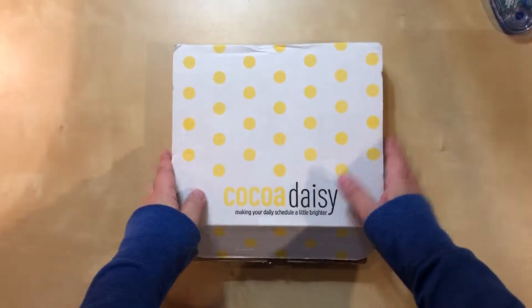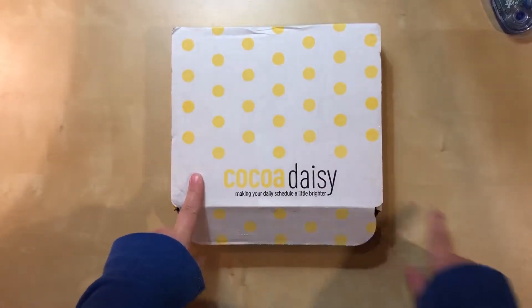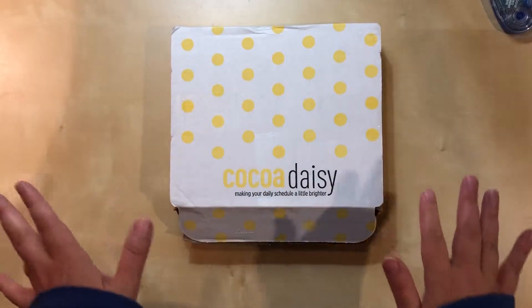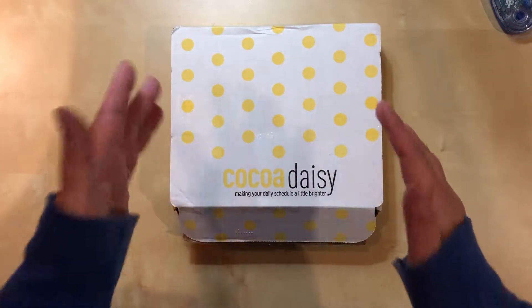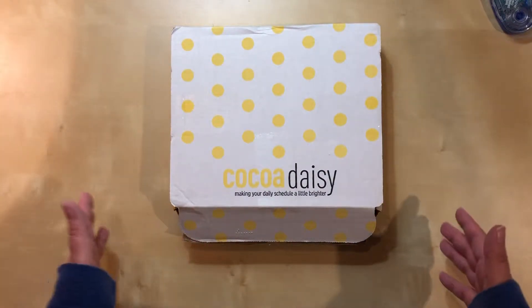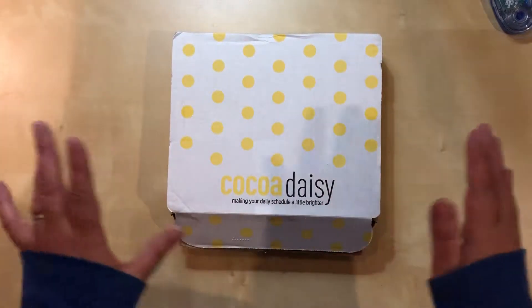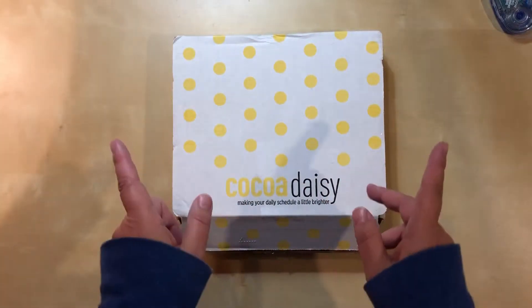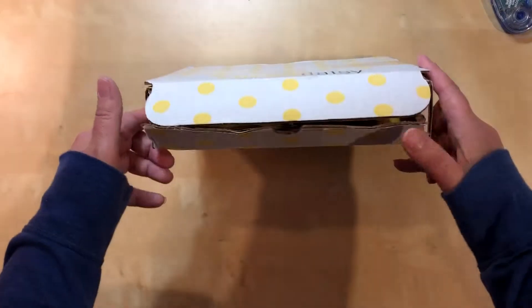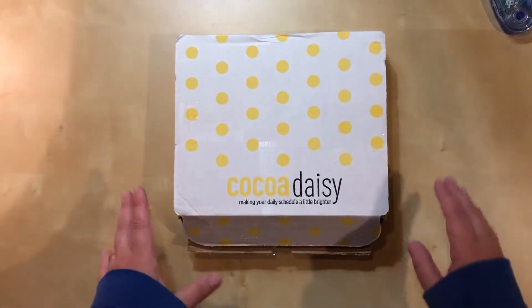Hello, everyone. Welcome to an unboxing video today. I resubscribed to the Cocoa Daisy kit a couple months ago, and life has been kind of crazy, so I haven't done any unboxing videos. But I'm starting with this new one because I'm super excited about it — to be back to it, getting some great stuff from them every month. So the box came on Saturday, I was too busy to get to it, and I went a little crazy opening it today. I apologize.